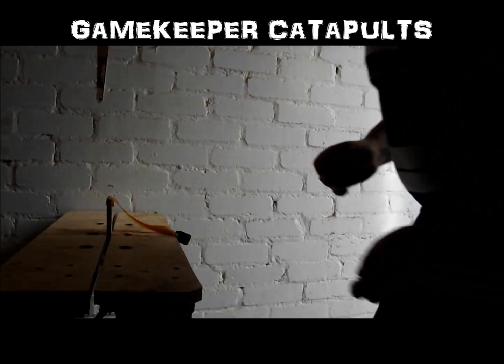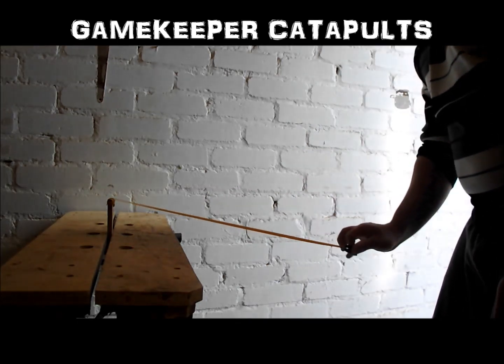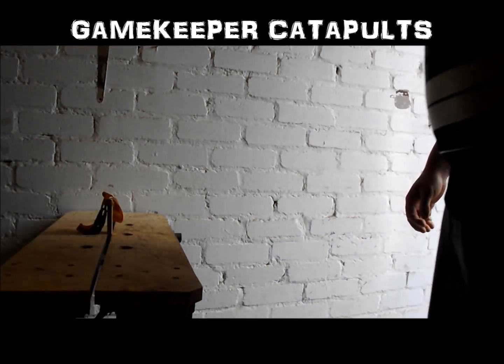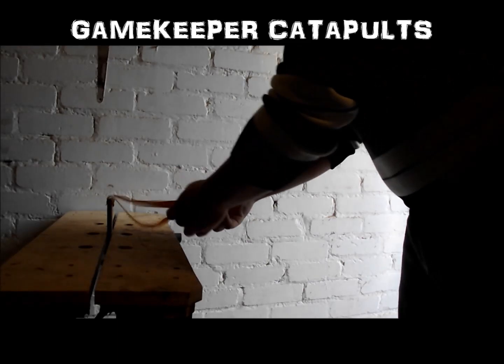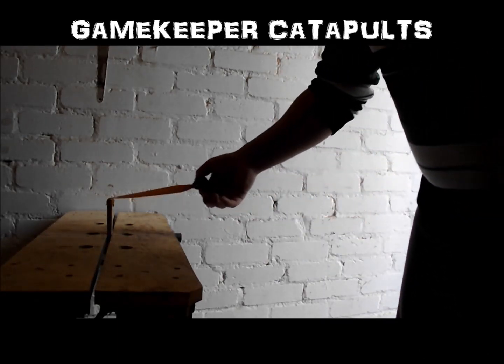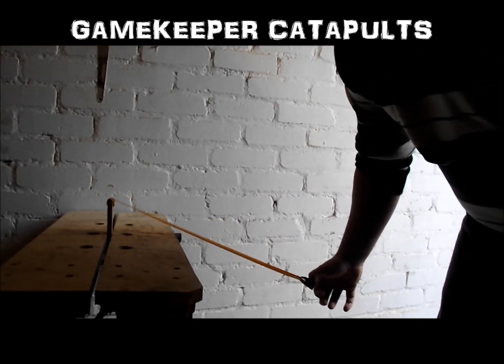Now we're going to do it with the lead emphasising the fork being pushed forward like so. Pull back. Now that is interesting, because if you draw there — all my shots with a straight pouch when I've drawn in a straight line, every one with lead and steel — all the ones which I've emphasised the fork being pushed forward, they've gone over.